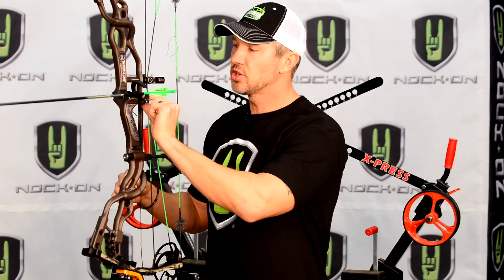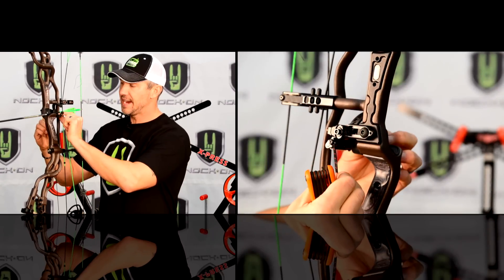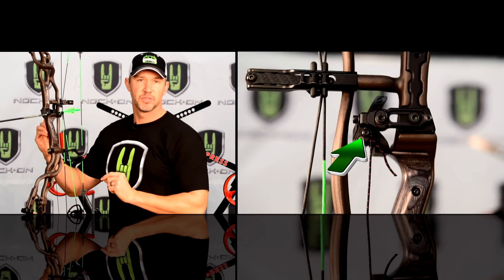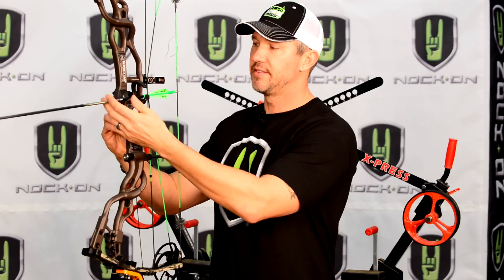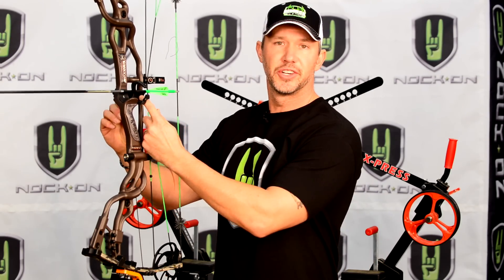Once I've done that, the last thing you need to do is hold this arrow rest down, pull all the slack out of this cord, and finally tighten that small set screw on the side which keeps that arrow rest down. From here, you're pretty much ready to go. We're going to tie some nocks on in the next segment, and once we draw our bow back, that arrow rest should come up perfectly.